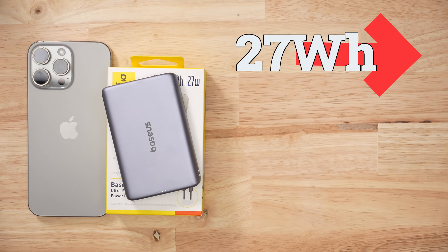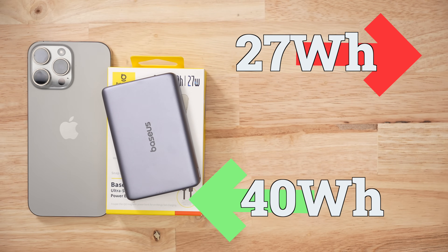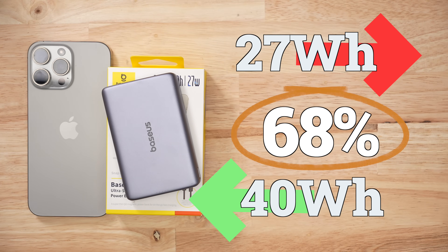At the end of the day, I got 27 watt hours out for every 39.9 watt hours I put in. That's a 68% efficiency, which isn't bad — but here's the thing.